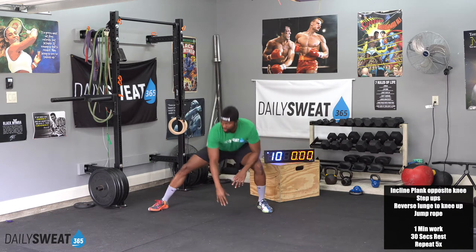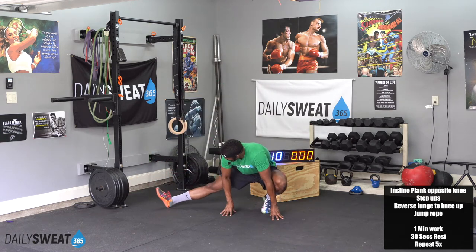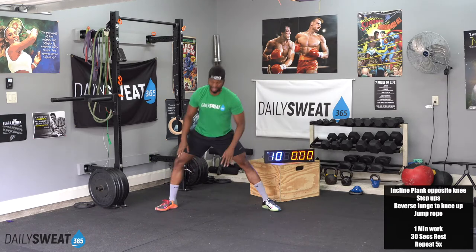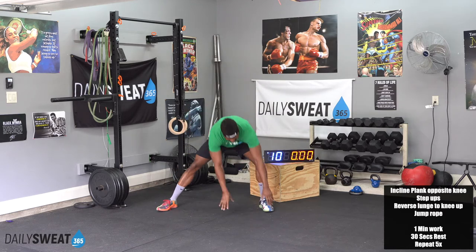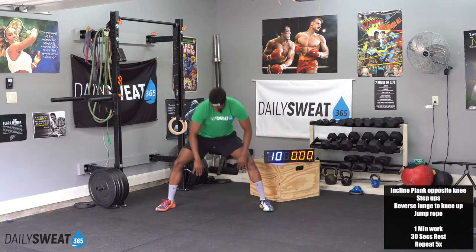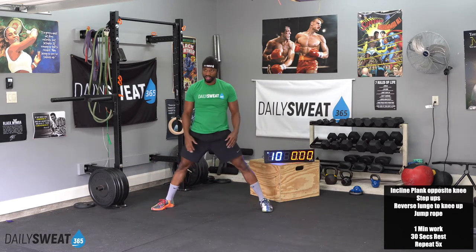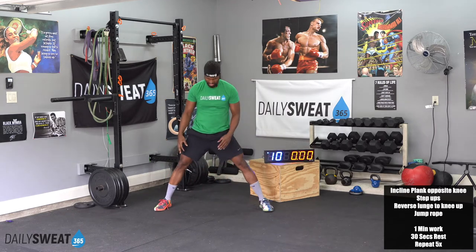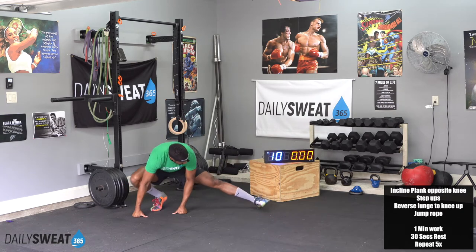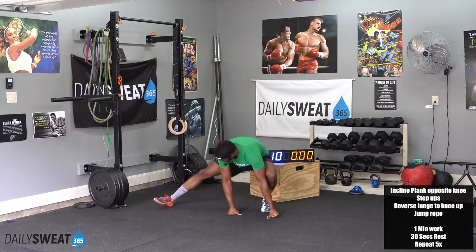Waking up those glutes and hamstrings. Keep your stomach nice and tight. Today, you will earn a sweat. I do a sweat check in the middle — I'll walk up to the camera to get my little sweat check with you guys. Getting nice and loose for an amazing routine. Day one, as we mentioned earlier, in our 60 workouts that we're going to be doing in our Too Hot to Handle Summer Program.